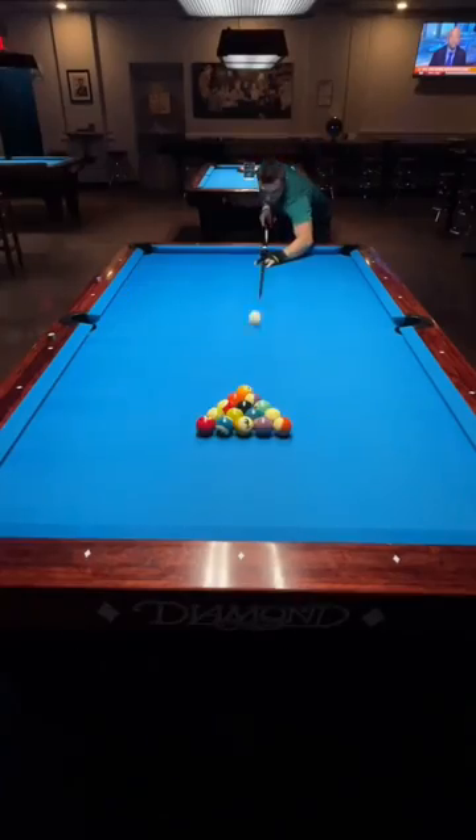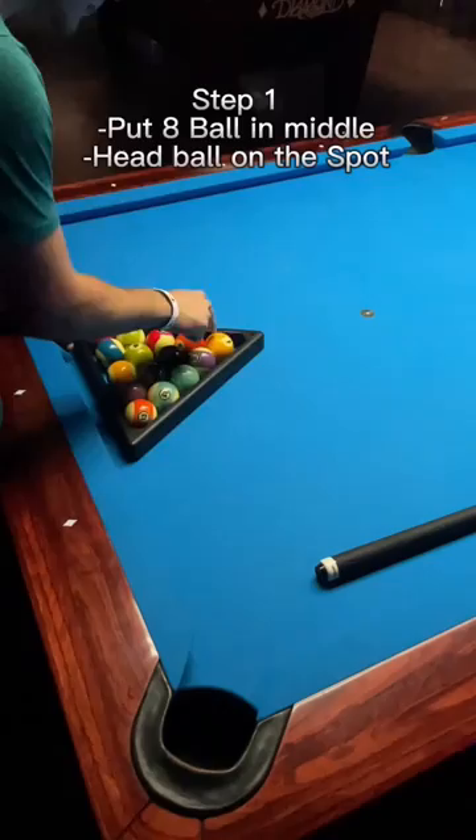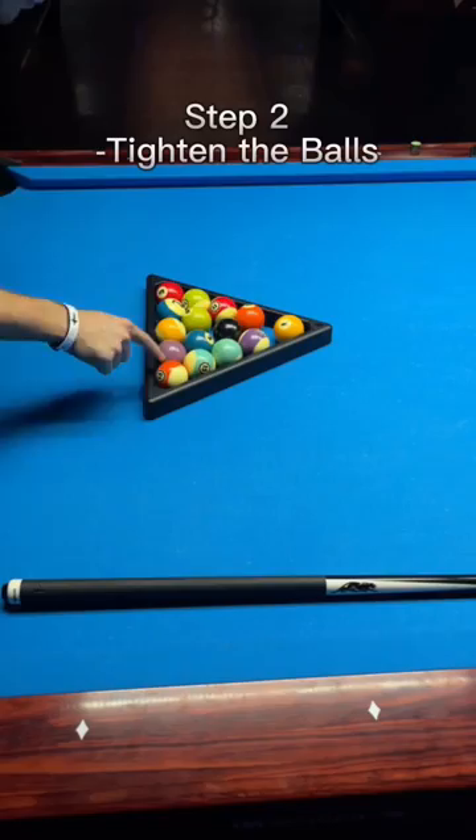Do you want to learn how to rack and break an 8-Ball? Well, let me show you. Step 1: put the 8-Ball in the middle and the head-ball on the spot. Step 2: tighten all the balls to where they're all frozen together.